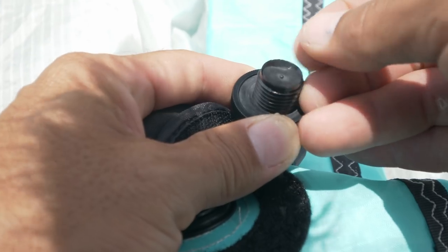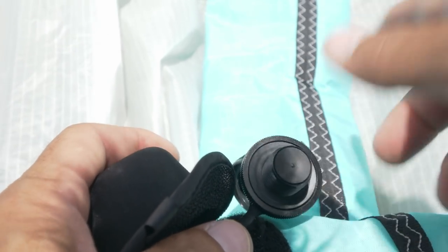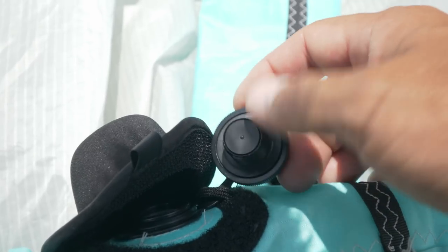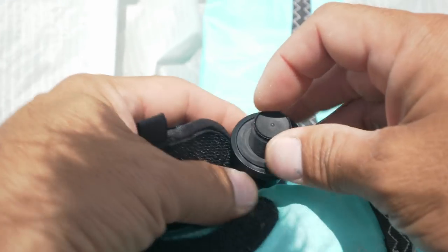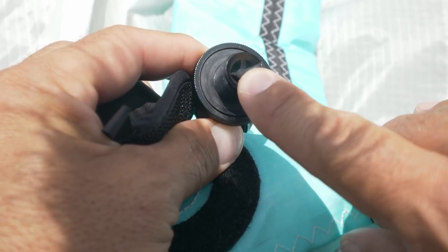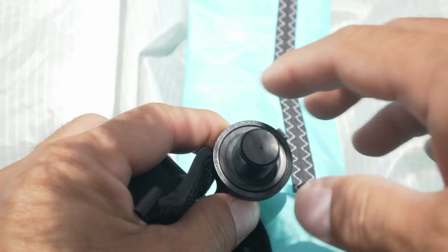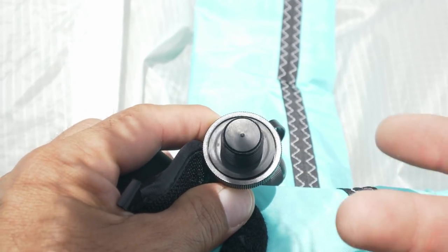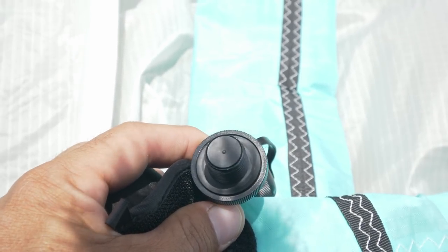All of our airlock valves have this flapper style valve on it. What that does is help prevent air from leaking out when you're pumping the kite — it only lets air in but doesn't let air out. Without that, air would leak out as soon as you stop pumping. Because of that, to get an accurate reading you need to be actively blowing air in so the valve is open slightly. That way the gauge reads the pressure in the kite. As soon as you stop pumping, the valve closes and you're only reading the pressure in the hose, which will slowly dissipate.